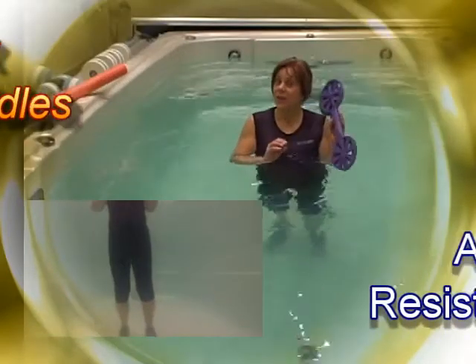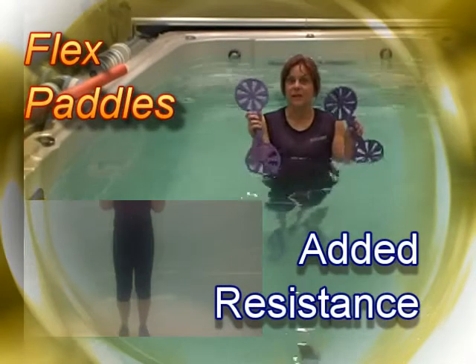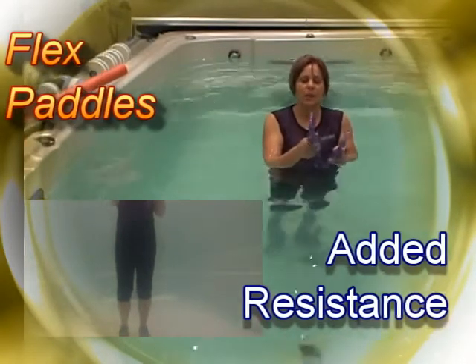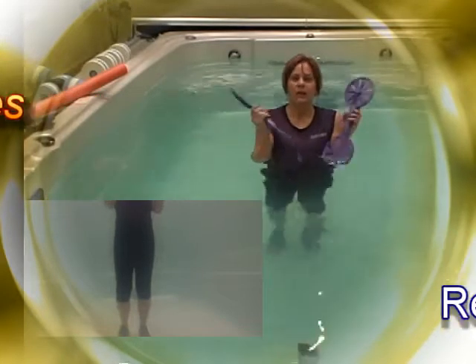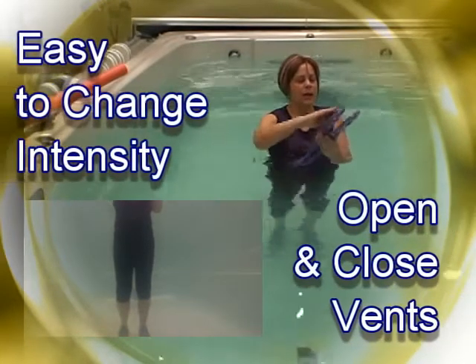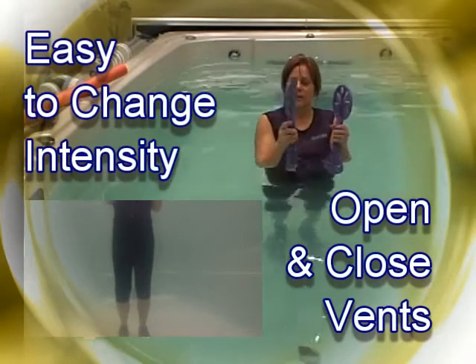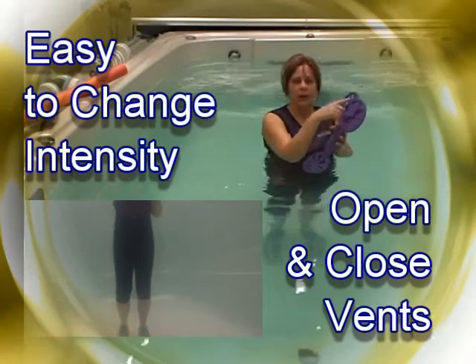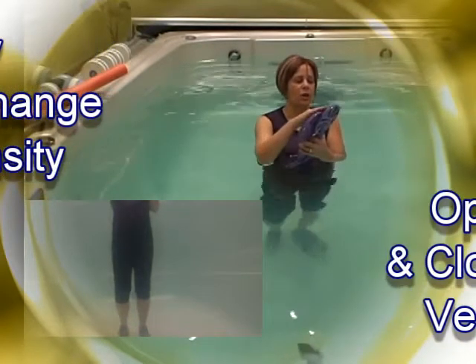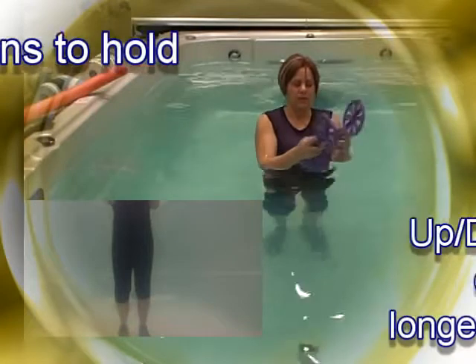The final thing I'm going to look at is the flex paddles, which are part of our Water Earth Professional membership. What's so innovative about the flex paddles is you can open and close the vents — there are five little increments of intensity changes. You should always start with the paddles open.